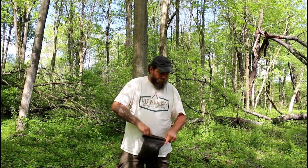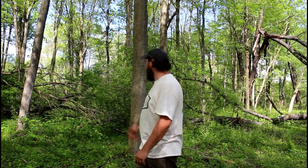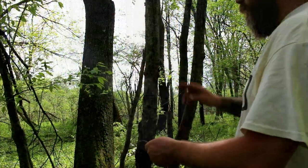The first thing we're going to do is run our ridgeline. We'll go from this tree here to this tree here. We're going to run our ridgeline and then we'll get this shelter set up. Stick with me guys.